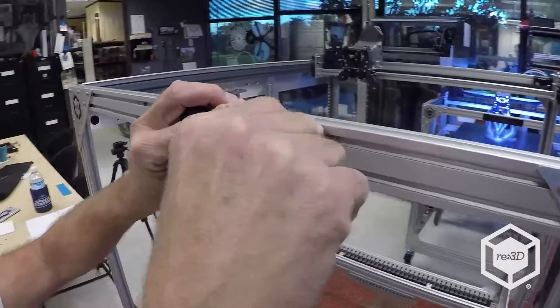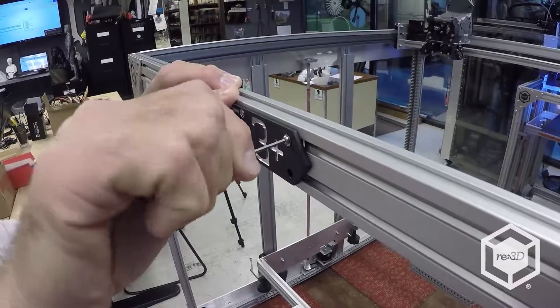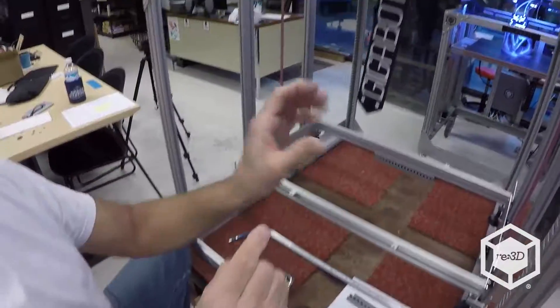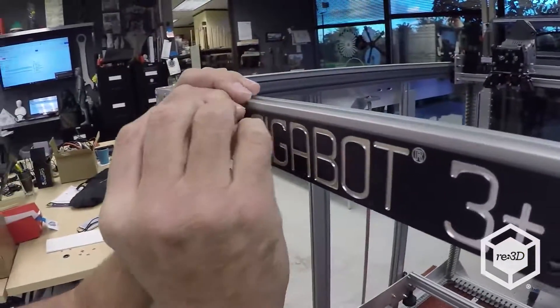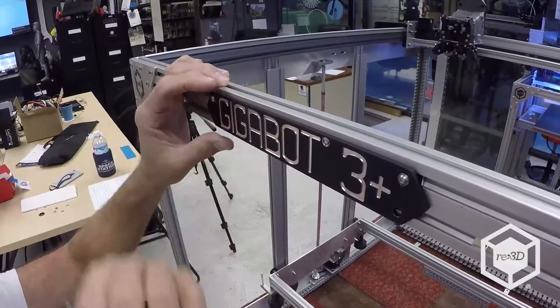Right now you just want to get the screws started, so you get all of them into the 3-millimeter T-nuts. I just had basic location of the T-nuts there.